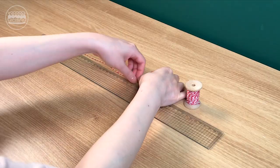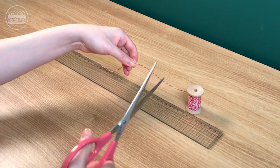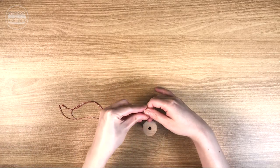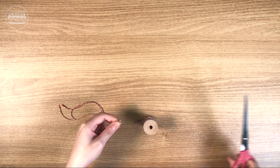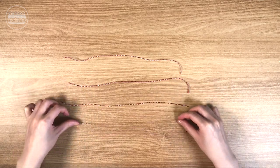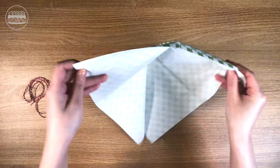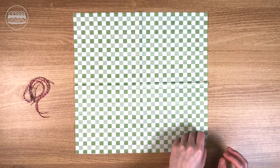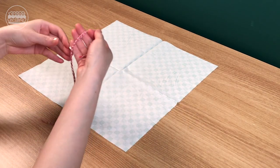Cut 4 pieces of string in the same length. Open a dinner napkin. Flip the napkin over. Tie the 4 corners of the napkin with the strings.